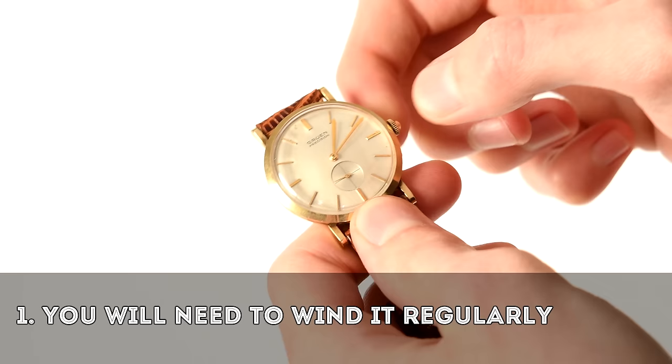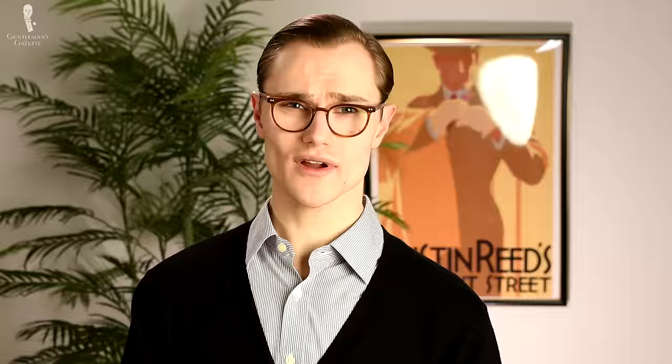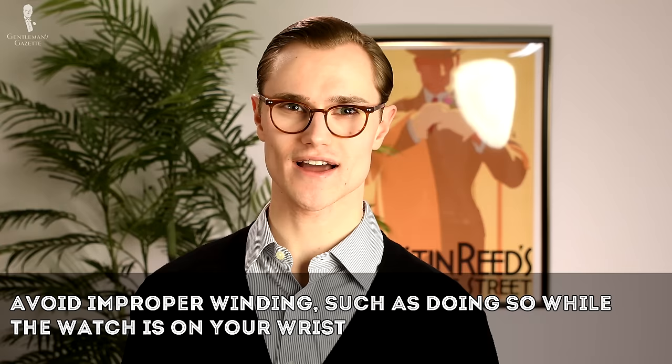Men who prefer manual movement watches generally get into the habit of winding them daily, often at a set time such as before bed. Because manual movements are the most traditional type available, they're typically found in conservatively styled, expensive, and collectible watch models. When purchasing a manual movement watch, you will need to wind your watch regularly. If you don't, it will wind down and won't keep time accurately. Also, if a manual watch is wound too tightly or at an improper angle — such as while it's already on your wrist — this can damage the movement over time.